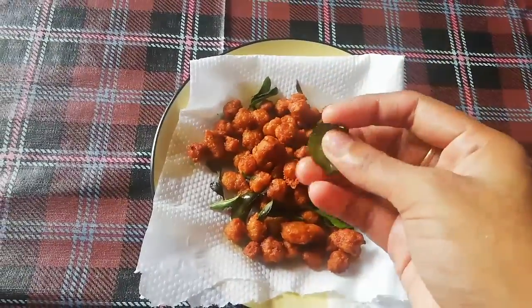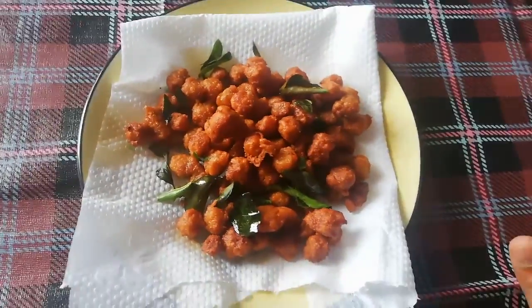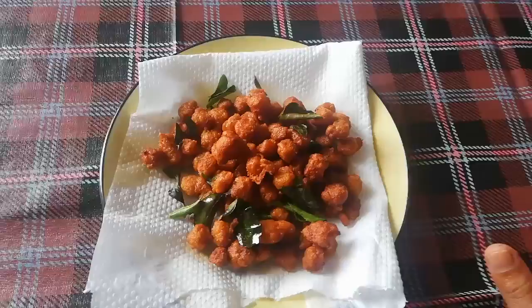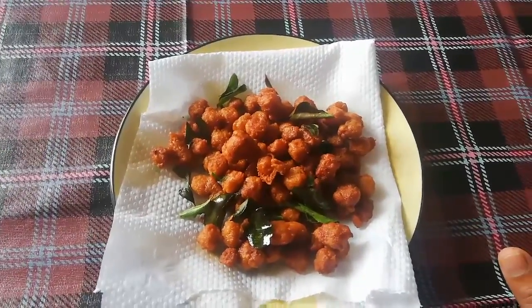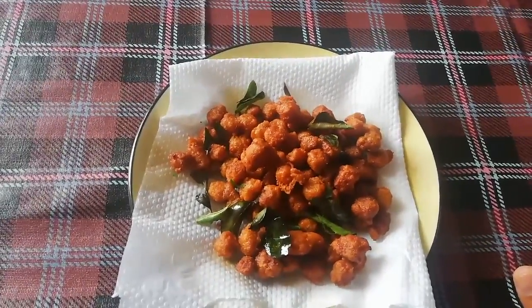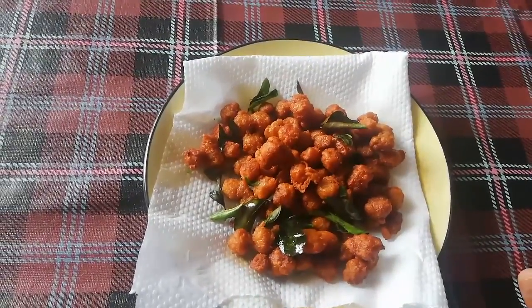It is very crispy and it is a nice side dish and a nice evening snack. It is very healthy. Please tell us in the comments. If you want to see more videos and vlogs, subscribe to my channel. Thank you so much for watching. Bye bye friends.